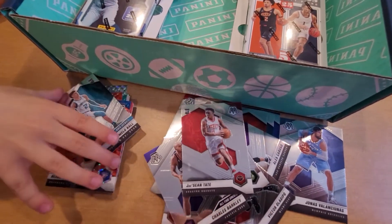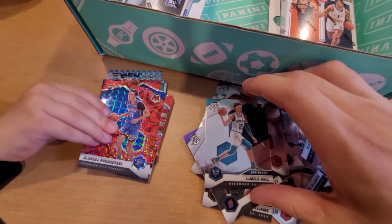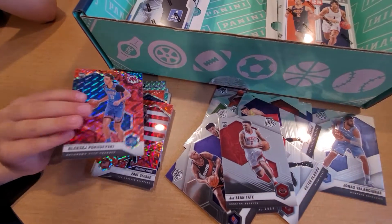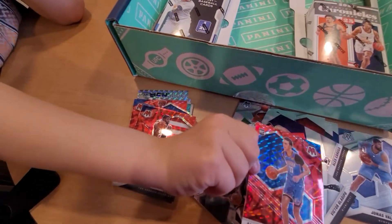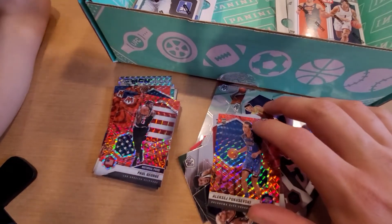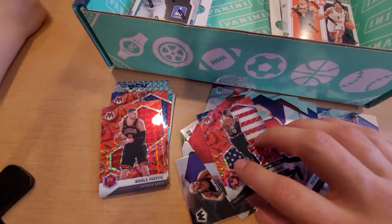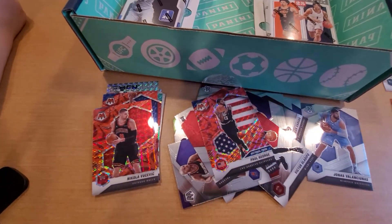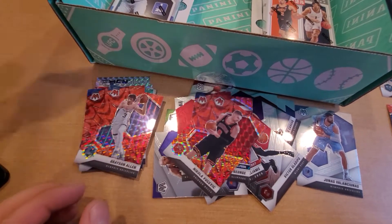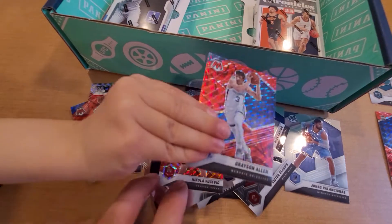We got a DaSean Tate, and we got a LaMelo Ball - hey, that's not a bad one to get! LaMelo Ball, boys. We'll set LaMelo Ball off to the side. We got an Aleksej Pokusevski - we'll set him off to the side as well, it being red. Got a Paul George, Nikola Vucevic, and a Grayson Allen. Kevin Knox.